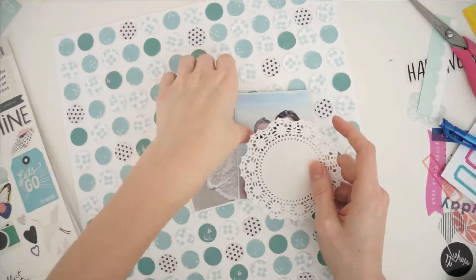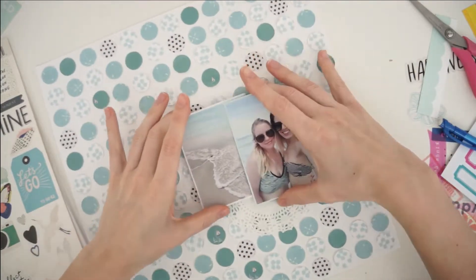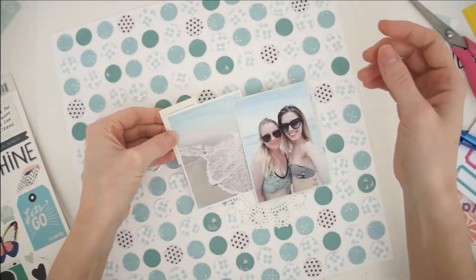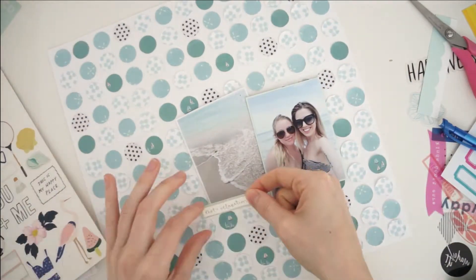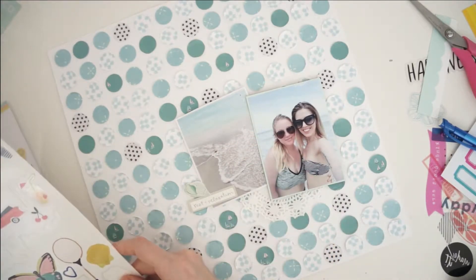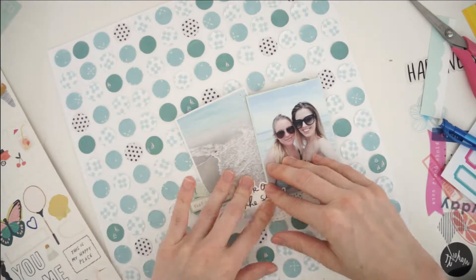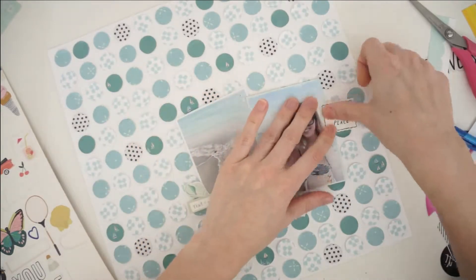I'm going to lay this doily down, which does make it to the final layout. So that's 169 circles on the patterned paper background. I managed to use up two 6x6 papers and two 6x8 patterned papers to cut out all of those circles, so I feel like I made a really good dent in my patterned paper stash. To use up four of them in one layout and still have it be a white background is pretty awesome.